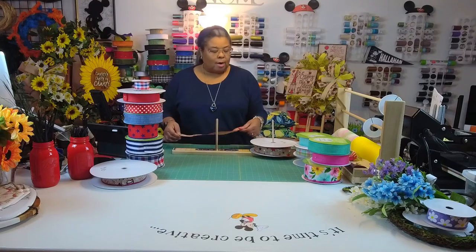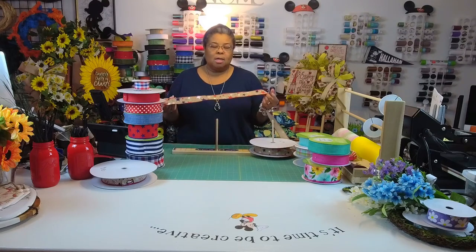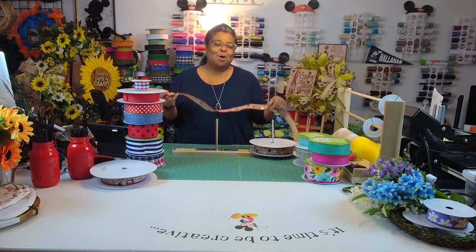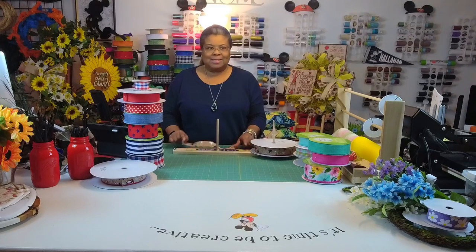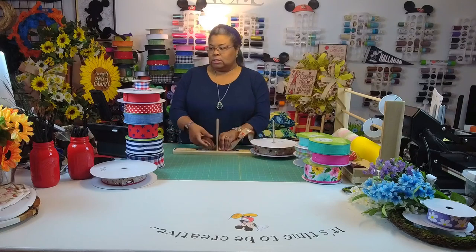I have a cat scan scheduled for next week, so we'll see. I'm just going to use this one ribbon for this bow, and I'm going to do probably five and a half inch loops. I'll do multiples on one side, with about 12-inch tails.